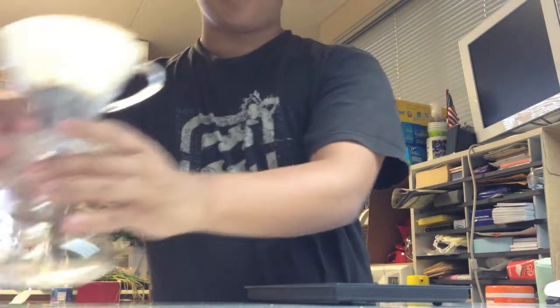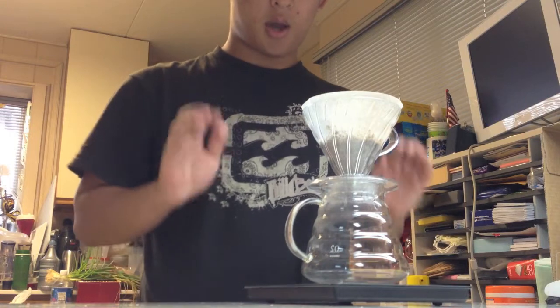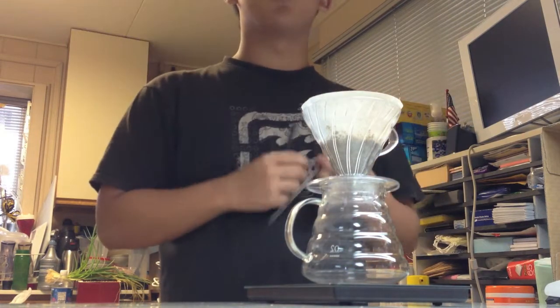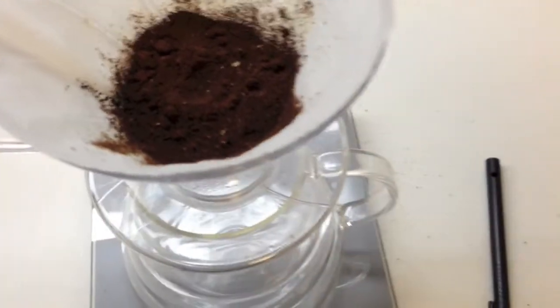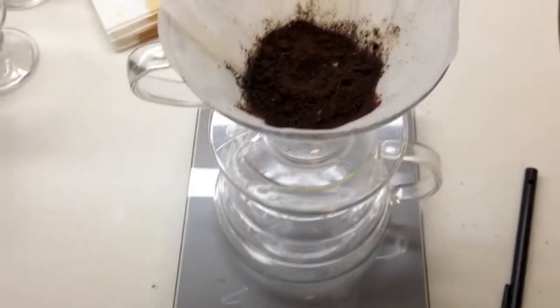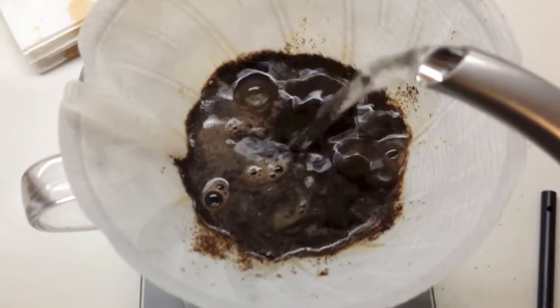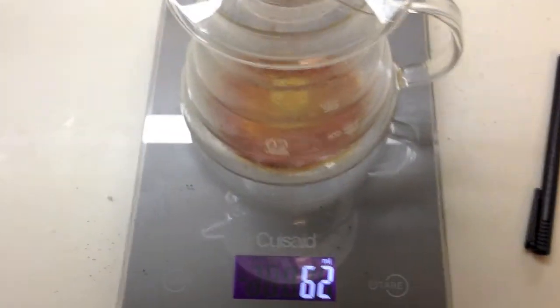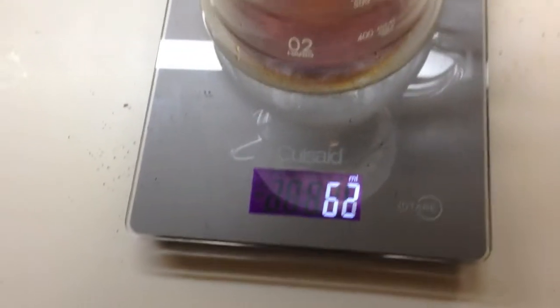Taking the grounds off the scale and pouring them in evenly. I'm also placing the setup on the scale so I can know exactly how much water I'm pouring. I forgot to mention — we need a thermometer to make sure the water is 205 degrees; the ideal range is about 190 to 205. We're going to pour 50 milliliters of water first to let the coffee grounds bloom — about 30 seconds — to get all the oils extracted. I went a little over 60 milliliters but that's hard to get exactly right.